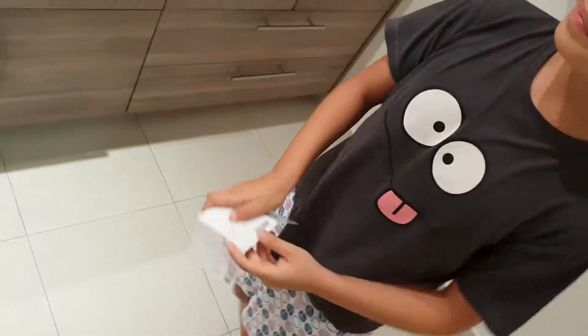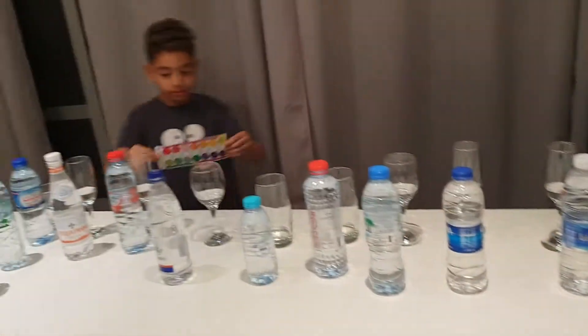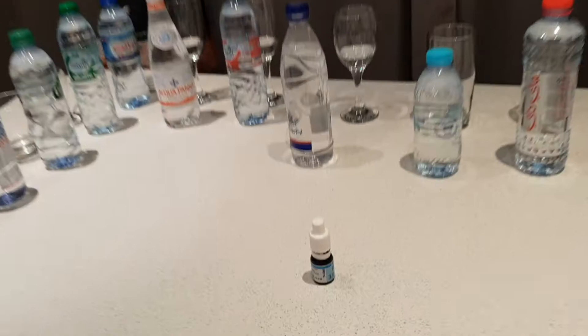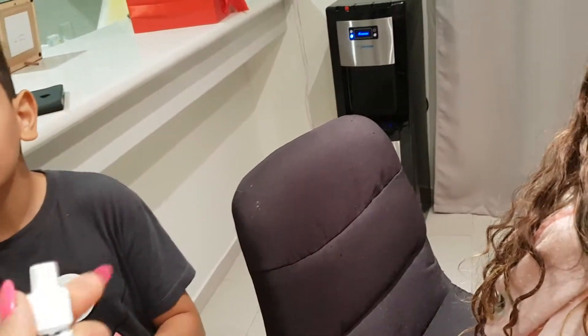Hey guys, today we're going to see which water is good for you and pH. This is the pH chart, and let's go on with it — let's go to the pH charts.